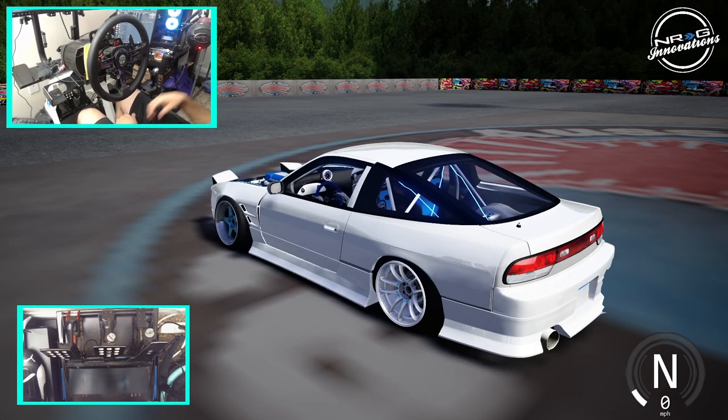Hello and welcome back to the channel. I'm EvilRabbit here in one of my missile 180SXs on Aussie Drift Land for something different.